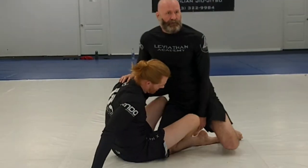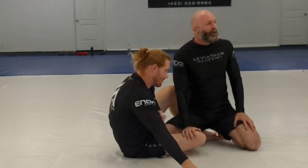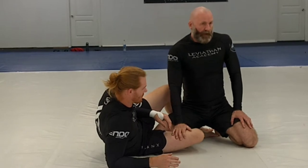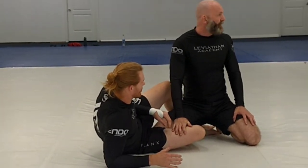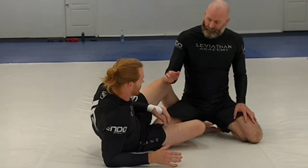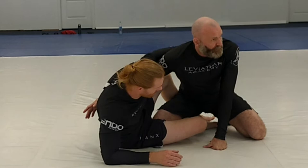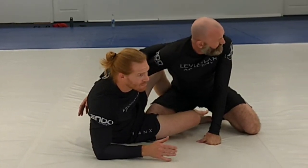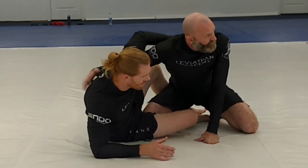If the opponent gets to half guard, this is pretty common. In no-gi, a lot of times we'll go to our knees to try to pass. It can be really hard to get by here. A lot of times what's going to happen is we're going to be fighting for the underhook, and we should always be looking for that underhook. Anytime you're passing on a knee cut or from this position, always on the outside, try to get your underhook.